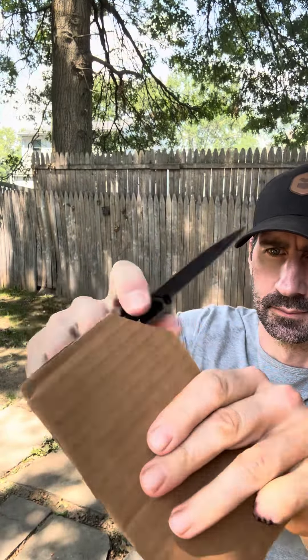Hello friends and knife nerds, today we're going to do some slice tests with the Cold Steel Lawman. Let's see how she does. A little cardboard to start it off. No problem.